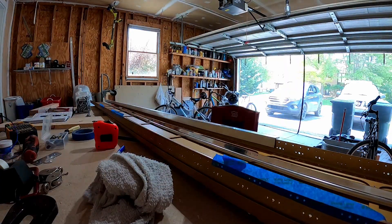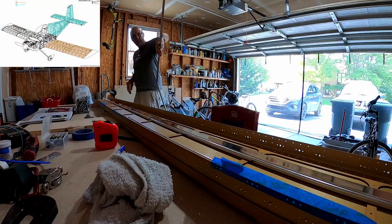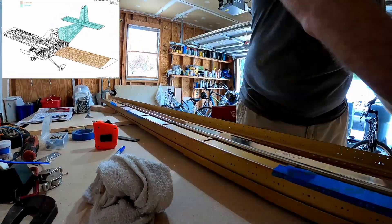Anyway, that's it for this one. Just making sure I've got it shimmed up nice and straight because it kind of sags on its own weight. We'll see you next time where we start some drilling. This was boring, but thanks for joining — have a good one!